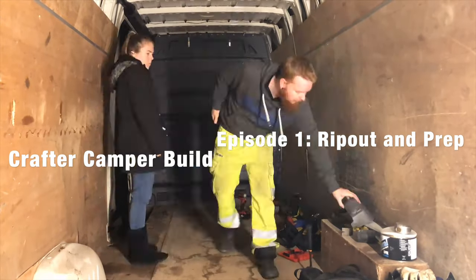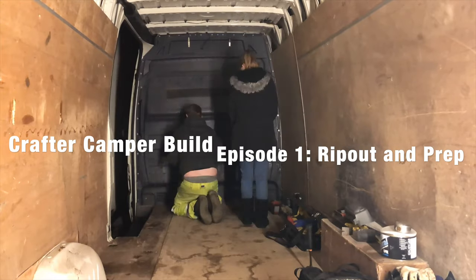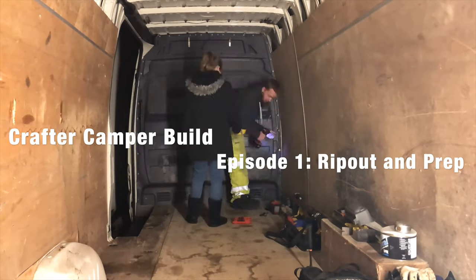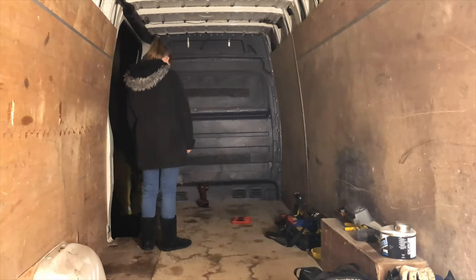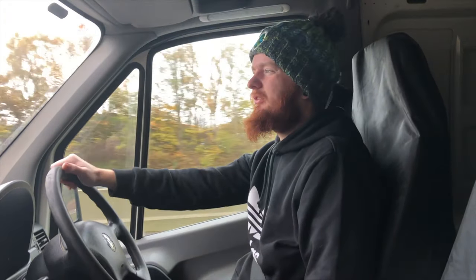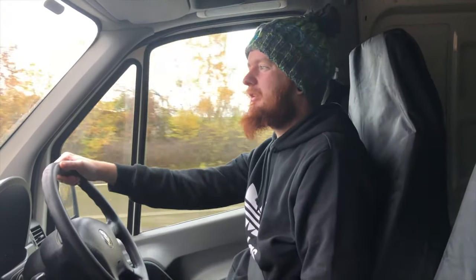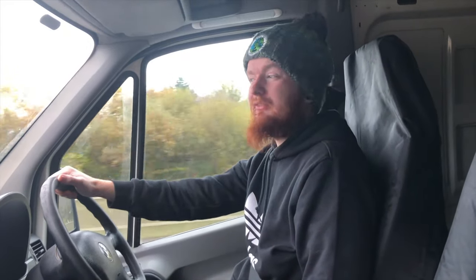Welcome to our first episode of our Crafter camper van build series. Today we're going to be talking about the rip out and basically what plans we've got for the vehicle.